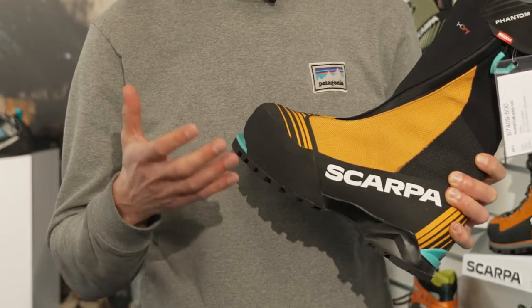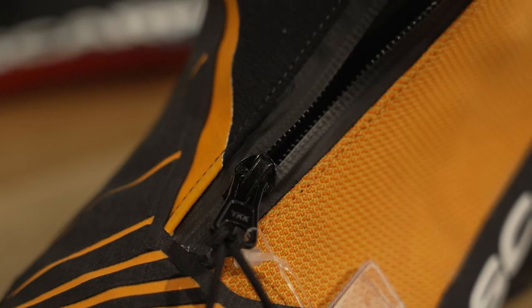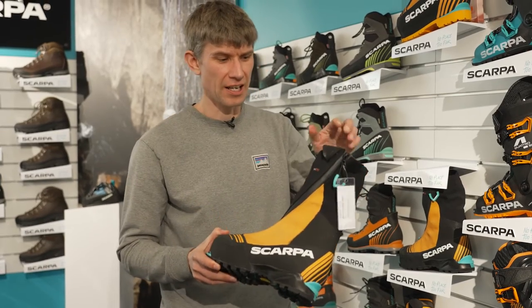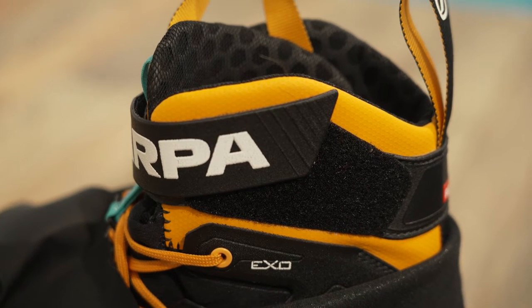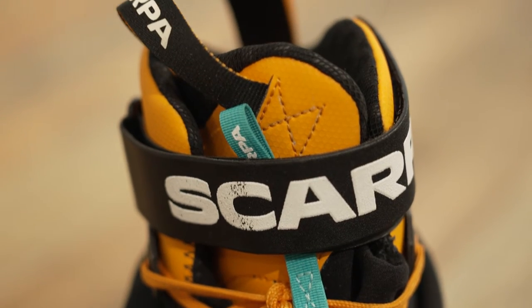The Phantom 6000 has that classic clean look that we now associate with this type of boot — a big one-zip integrated gaiter, a big chunky technical Vibram sole, and an incredible warmth to weight ratio. The whole Phantom range is effectively a technical climbing boot wrapped in a gaiter. And gaiters aren't sexy, but these are pretty sexy.